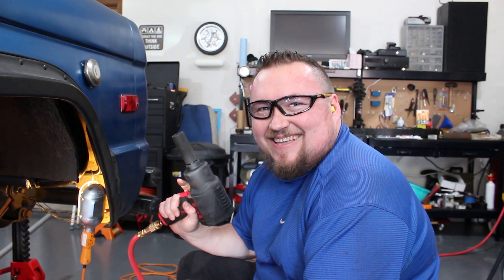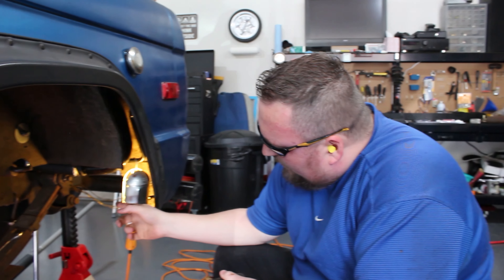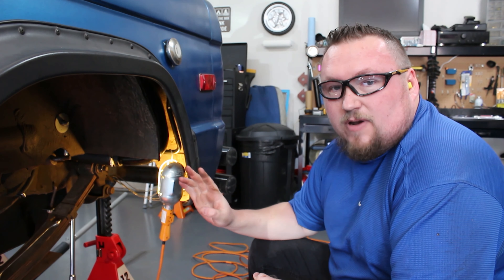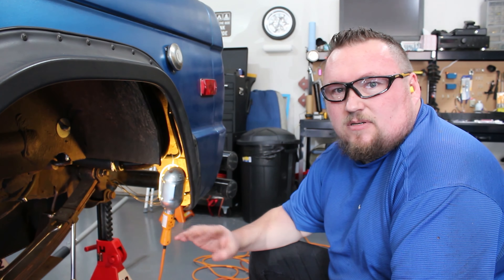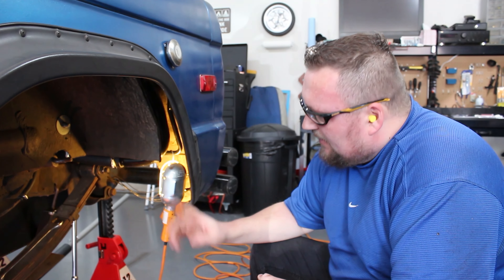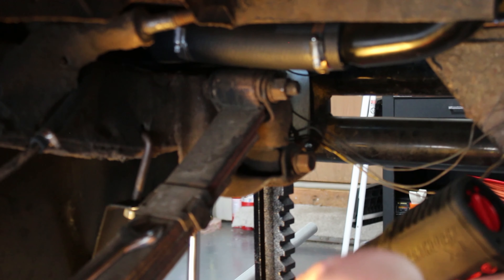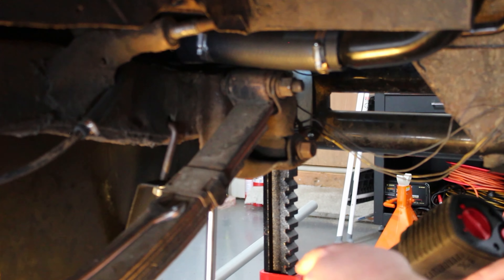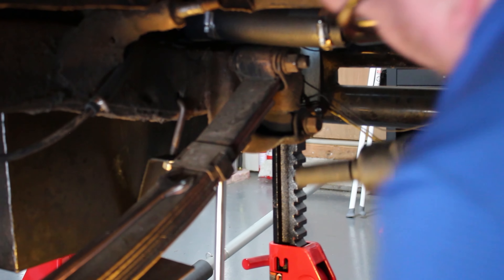Alright, next tool in hand. I'm going to be using my impact here to remove these bolts. Keep in mind I've already used PB Blaster on this stuff multiple times and was able to get it loose — didn't want you to have to sit there watching me crank on it. We just got a couple more bolts and then we can pull the leaf spring out. One last thing — I have a pry bar on the other end to hold it in place while I'm undoing this end. This is a 7/8.